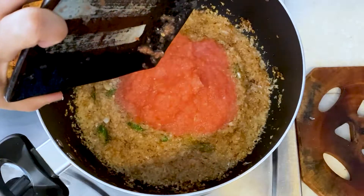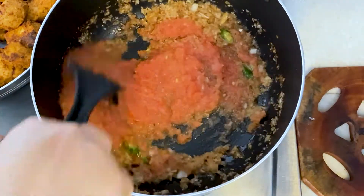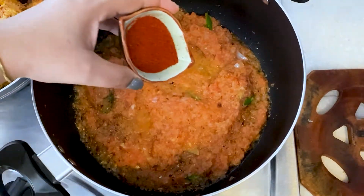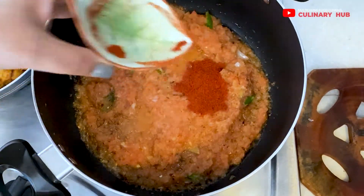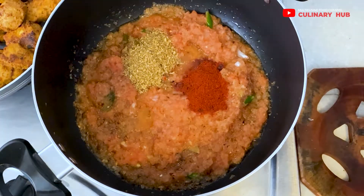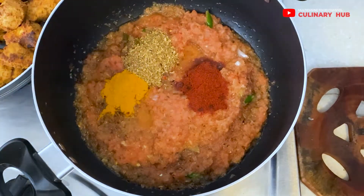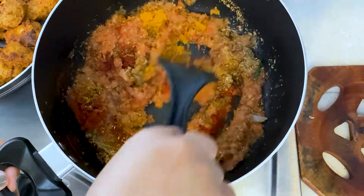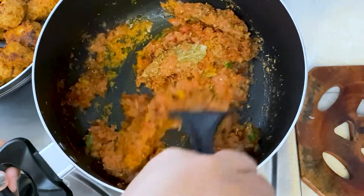I have peeled and pureed the tomatoes — let me add them and fry for at least 10 minutes on a low flame. Then in goes the retained red chili powder, coriander seed powder, turmeric, and cumin seed powder. I'll give it a proper mix and continue frying on a low flame for another five minutes.